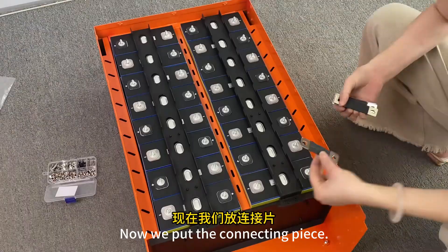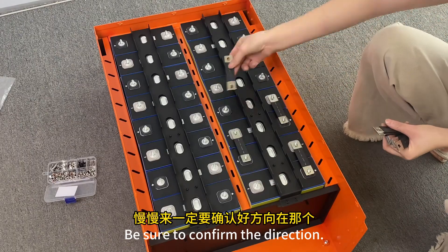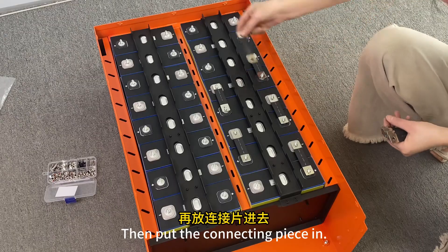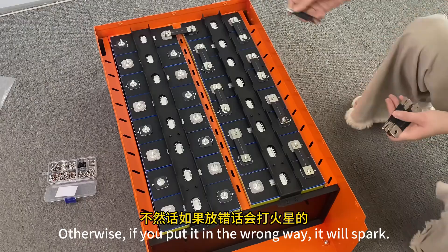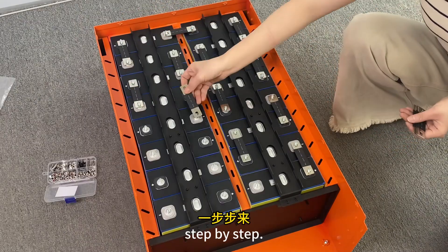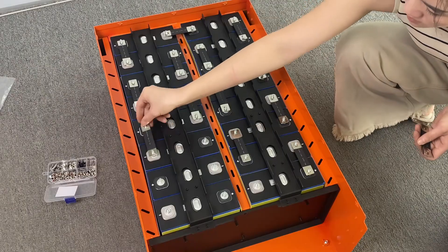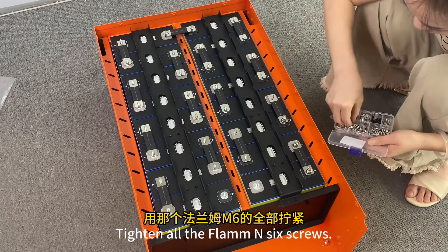Now put the connecting piece in — positive and negative in series for 48V and 16 strings. Be sure to confirm the direction before putting the connecting piece in. Otherwise, if you put it in the wrong way, it will spark. Look carefully and go step by step. Tighten all six screws.